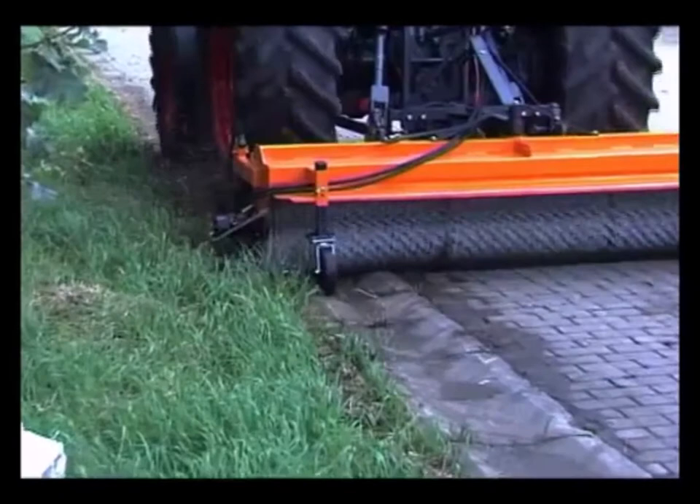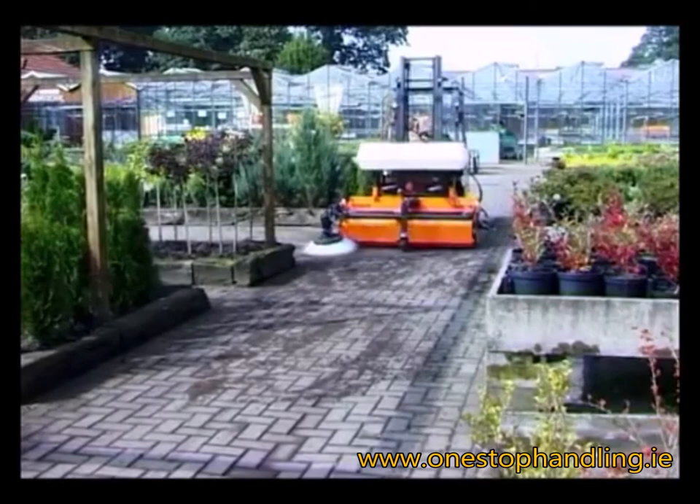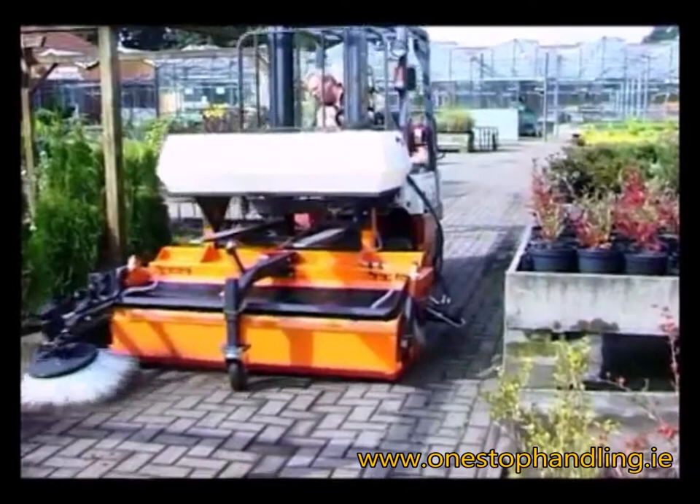The Beamer 20 makes light work of uneven surfaces. Emptying the collector is made easy using Beamer Simplicity. With a side brush or water spray system, the Beamer 20 is the ideal partner for operation with a forklift truck or a compact loader.